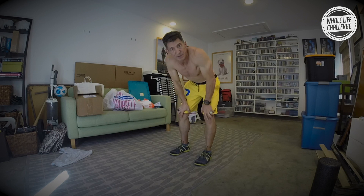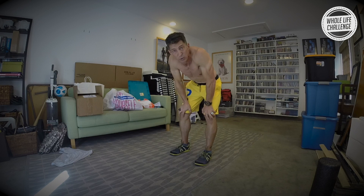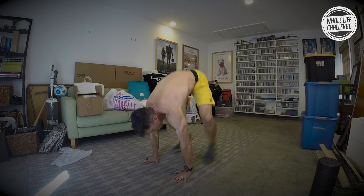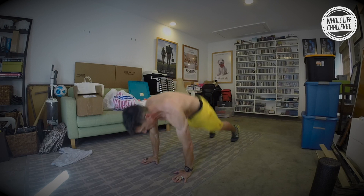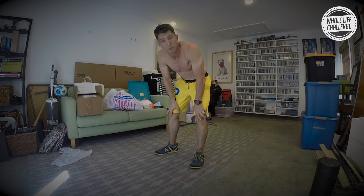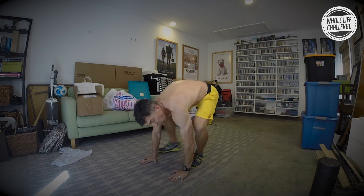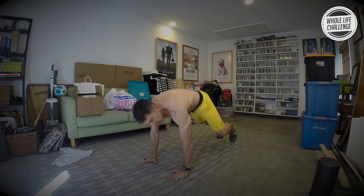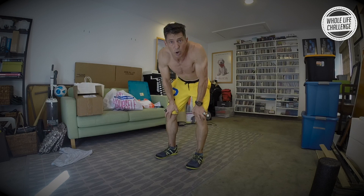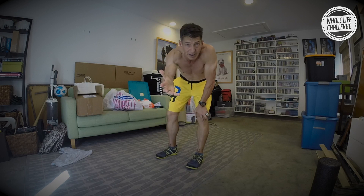As with any of my workouts, any modification is absolutely fine. If you want to do what I call a sprawl — just down and back up — and leave out the jump, fine. You want to just do a sprawl, fine. You want to do a walkout and walk back in, totally fine. Go to the limit of your ability. I want you to give it everything you got because this is all we're doing today.